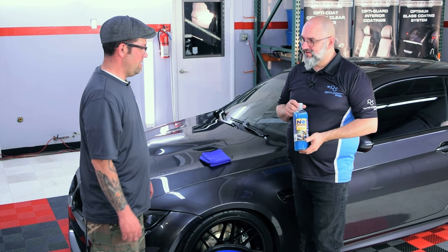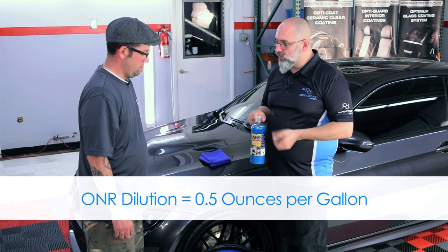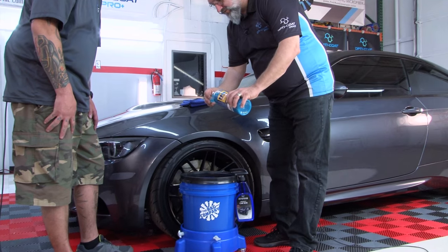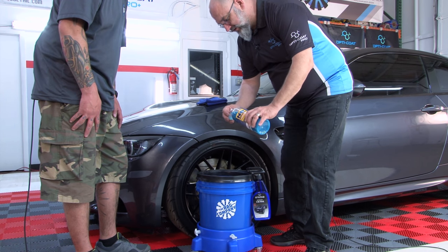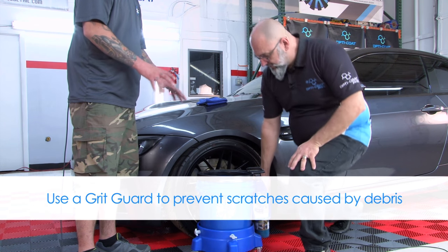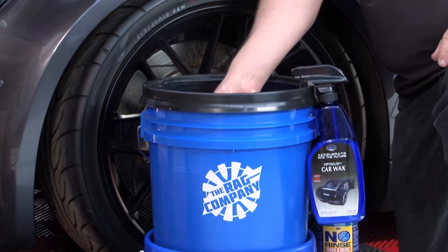Ivan, show us how this is done. First, the O&R — very important dilution ratio of 256 to 1, which means one ounce to two gallons of water. We have four gallons of water in our bucket, so I'm going to put in four half-ounces. Each capful is half an ounce, so it's very easy to measure out — four is the magic number. We have a grid guard in the bottom of this bucket to catch all the dirt and dust. We'll mix it up to make sure the polymers are well distributed.